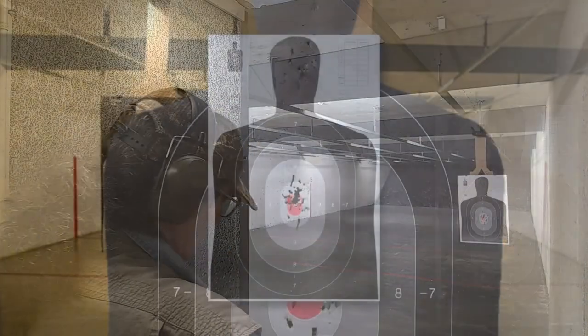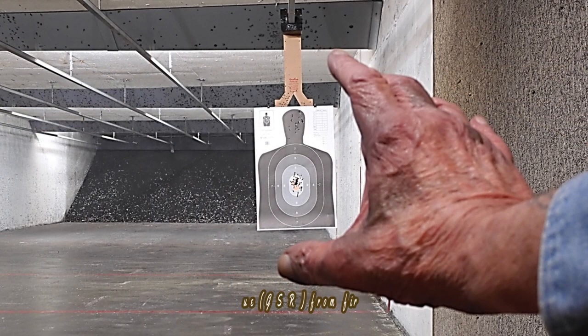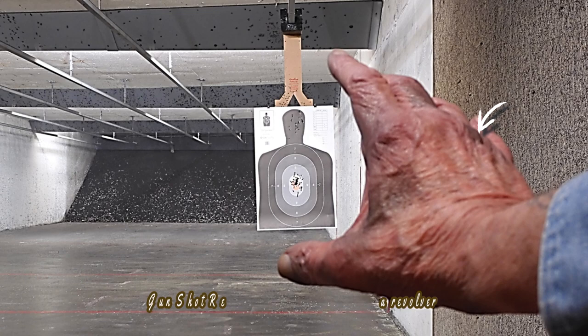At the range, the Smith & Wesson Model 686 ruled the day. There were no FTFs or FTEs as sometimes found in semi-automatics. There was double-strike capability, but none was needed. The Smith & Wesson Model 686 felt very good in the hand and is open for business — a break-in period is not required.